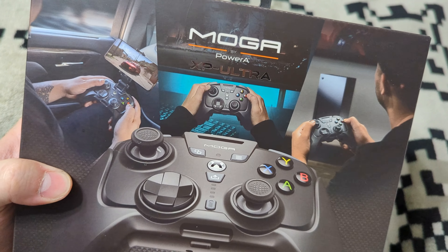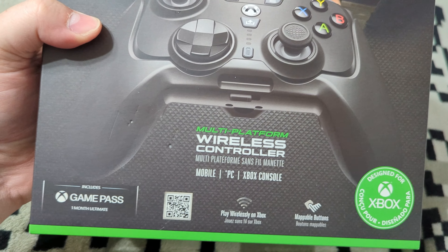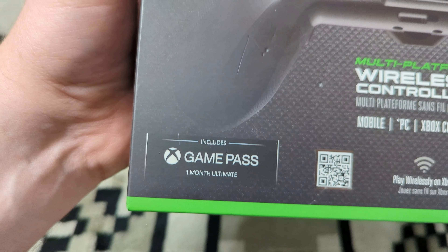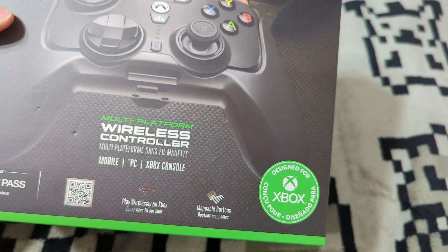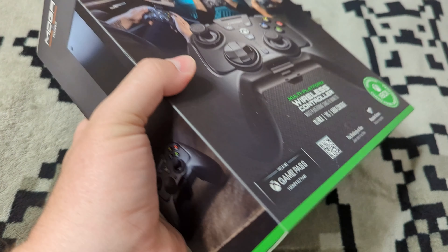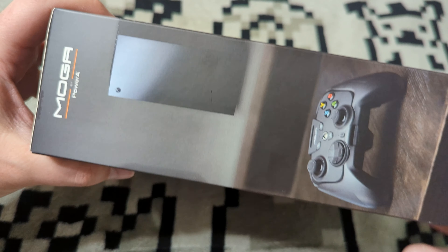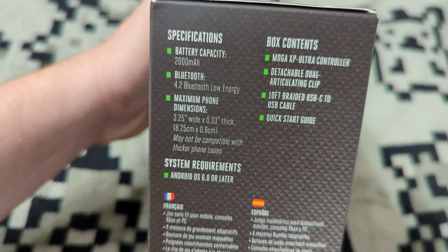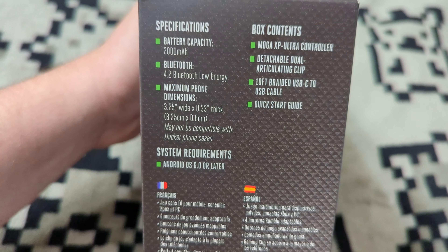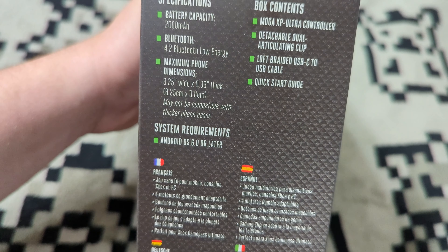The box reads: console, PC, and mobile multi-platform wireless controller. It also comes with a month of Game Pass Ultimate — nice. It features mappable buttons, wireless play on Xbox, and is officially licensed. Moving to the side, we can see it shown with an Xbox console, and the other side has specifications. This thing has a 2,000 milliamp-hour battery, which is huge for a controller, and Bluetooth 4.2.